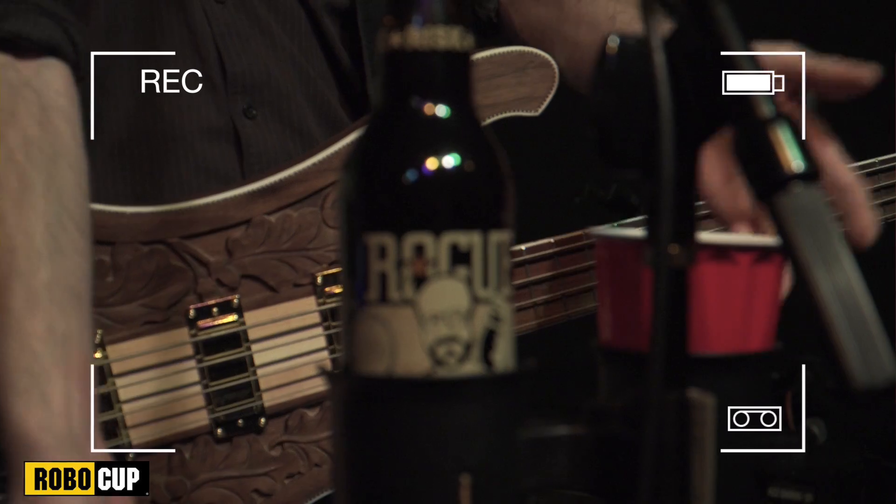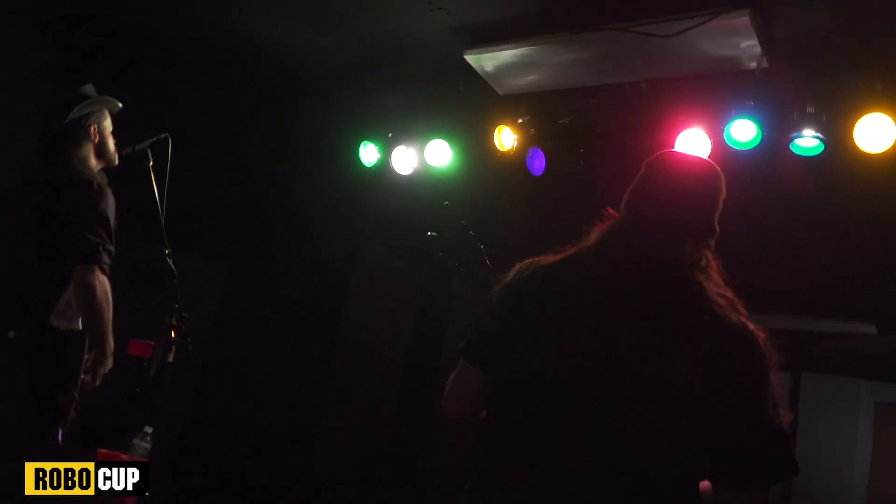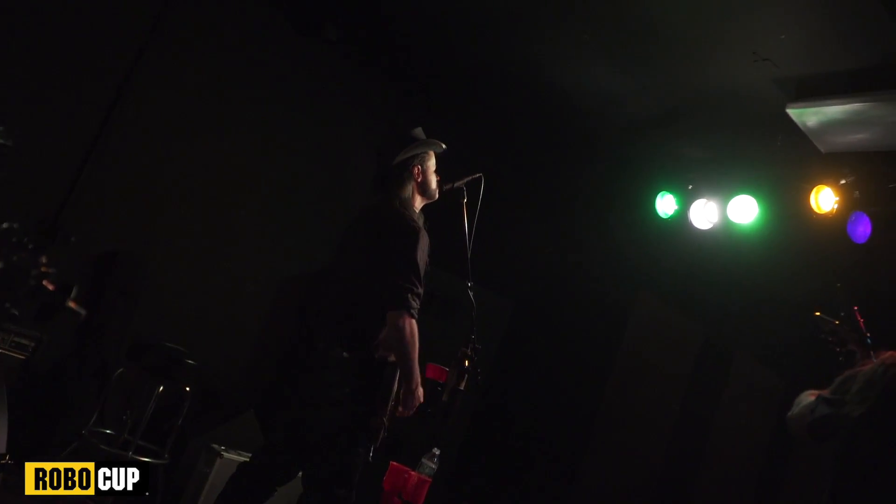It holds your phones, holds beer, holds cups, holds everything you need. And I think if you're in a band you really want to have a RoboCup. It's going to be your friend on stage, believe me.